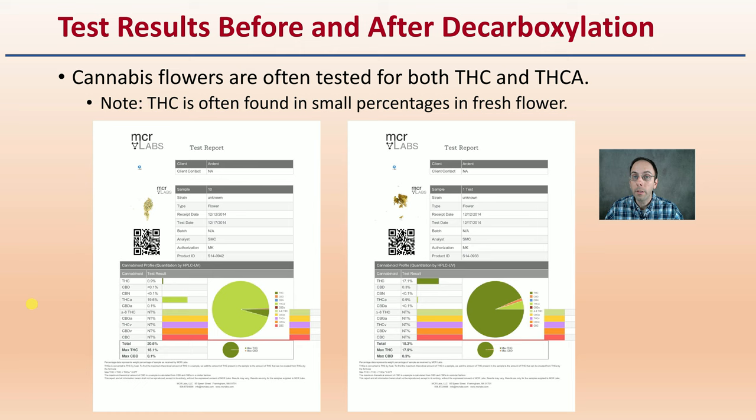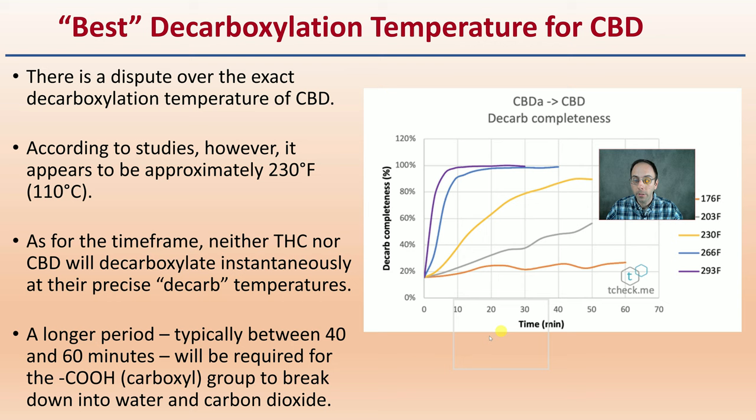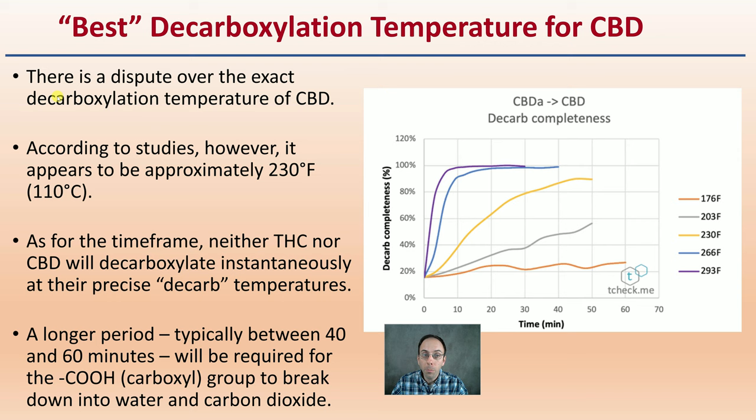What's the best decarboxylation temperature for CBD and THC? There is some dispute over the exact decarboxylation temperature for CBD, but according to studies it appears to be approximately 230 degrees Fahrenheit or 110 degrees Celsius. Neither THC nor CBD will decarboxylate instantaneously at their precise decarb temperature — there is still a time factor to take into consideration. A longer period, typically between 40 and 60 minutes, will be required for that carboxyl group to break down into water and carbon dioxide. You hit that temperature and it doesn't 100% convert — there needs to be a duration of time also considered.